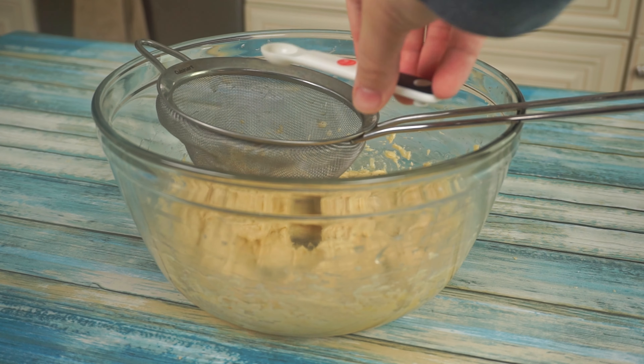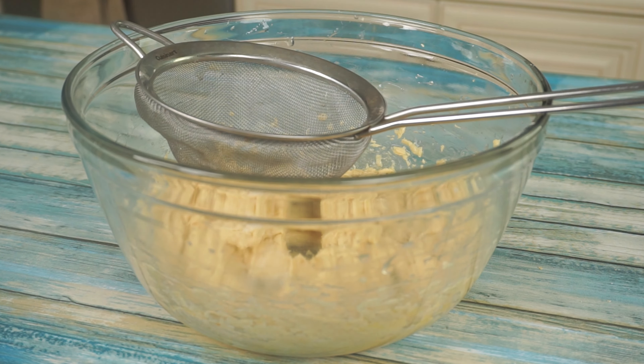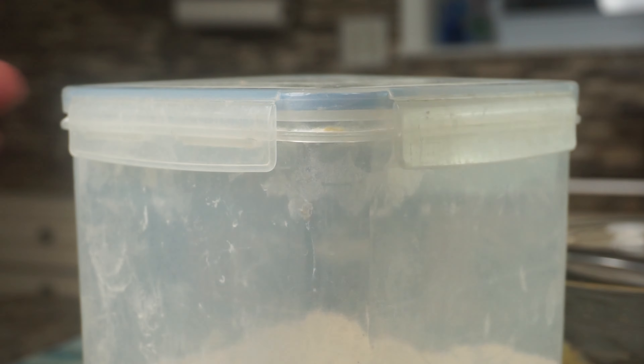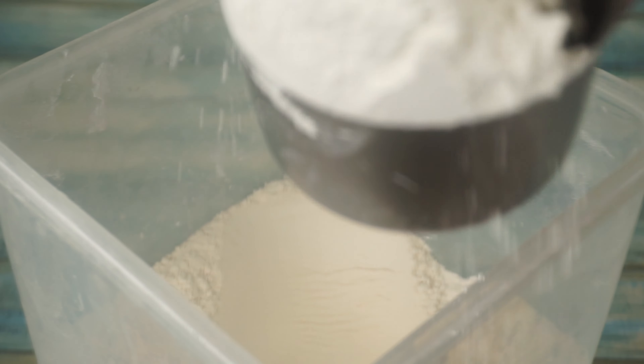Now for our dry ingredients, we are going to start by adding a fourth teaspoon of salt and a fourth teaspoon of baking soda. Next, we are going to add a cup and three-fourths of all-purpose flour to our mixing bowl.